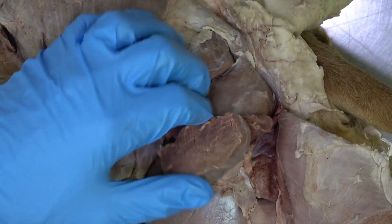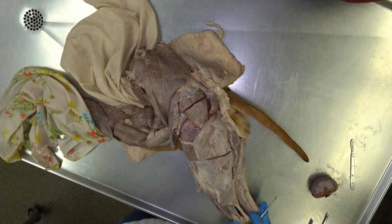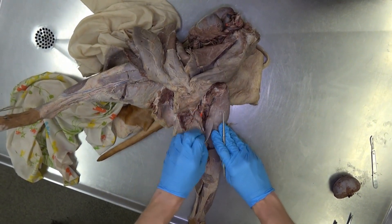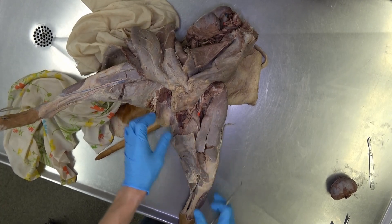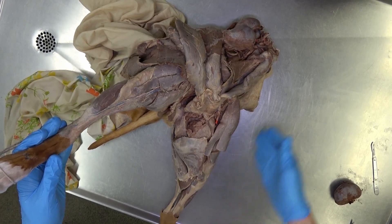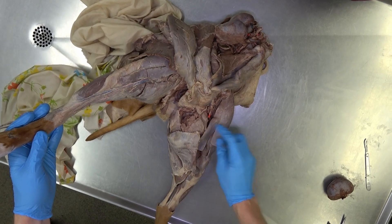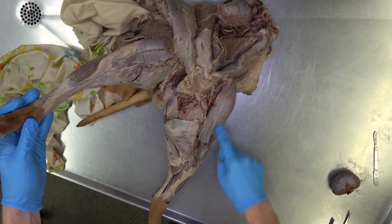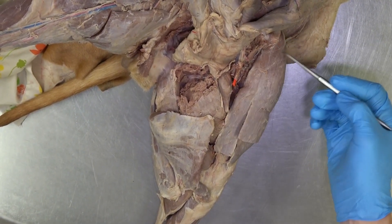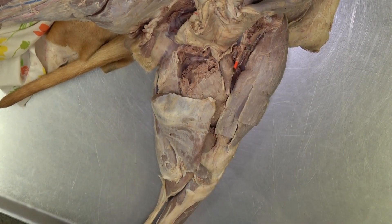Now we will switch to the medial aspect of the leg and look at some of the medial and caudal muscles before moving down to the crus. We're looking at the medial aspect of this pelvic limb with cranial being here and caudal being here. The most cranial of these muscles on the medial side is the sartorius. In the dog, the sartorius is made up of cranial and caudal parts.